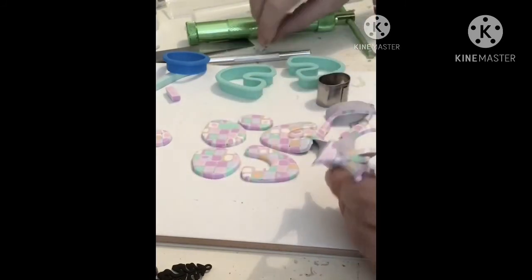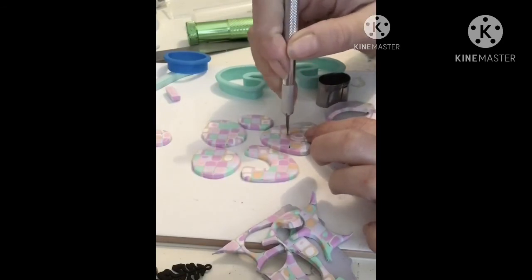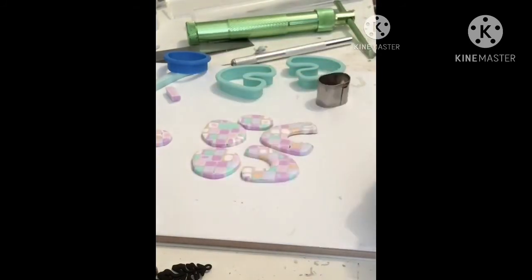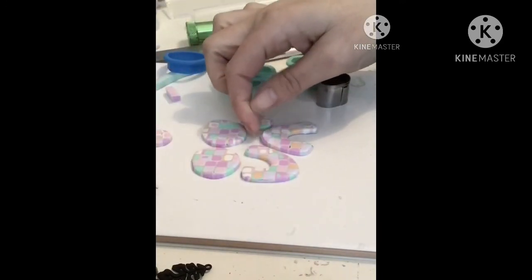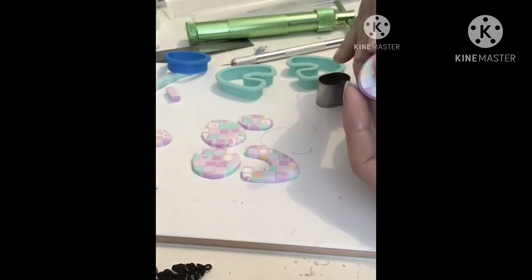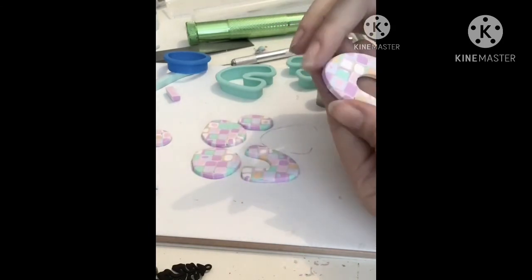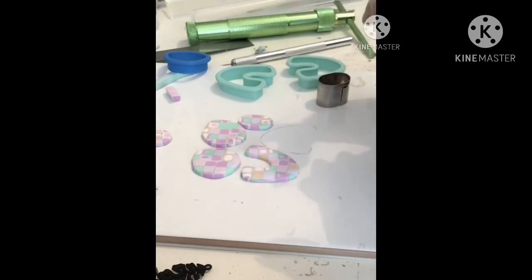I didn't actually push down that cutter enough, so just a little trim with the knife to trim away the excess. Once I've cut my shapes I also like to just run my finger around the outside of them to smooth off the edges — it means less sanding later. And there we go — I'm quite happy with the way these ones turned out. I hope you enjoyed watching the process.